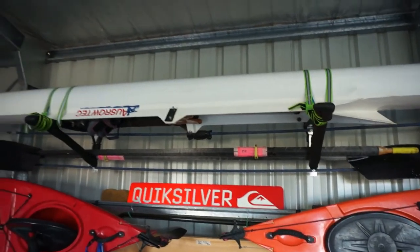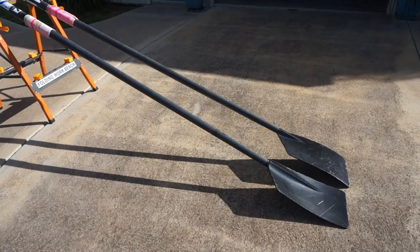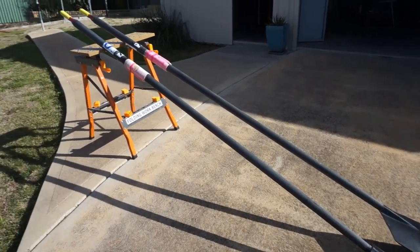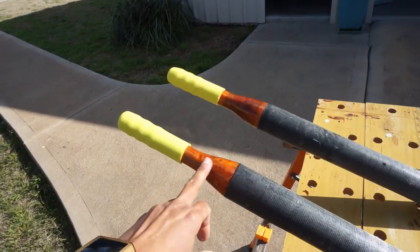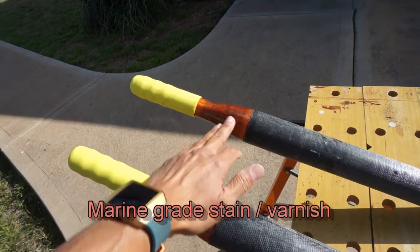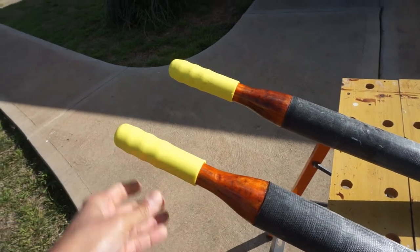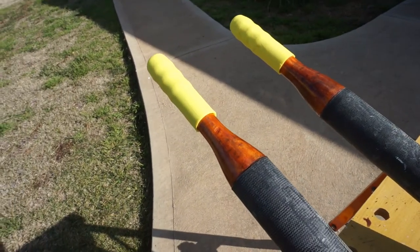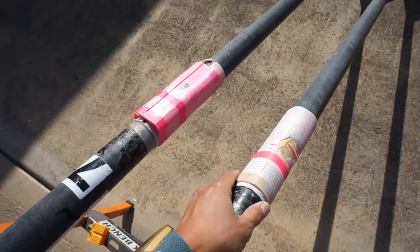The boat is finished and the storage system is finished. I'm getting there with the oars - I've given the handles a nice varnish with three coats and put two new hand grips on, so it's looking a lot better. The last thing to do is replace the sleeves and buttons - you can see the old one is completely perished and really needs replacing.